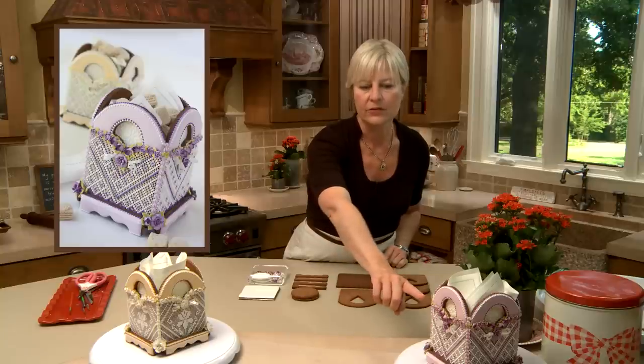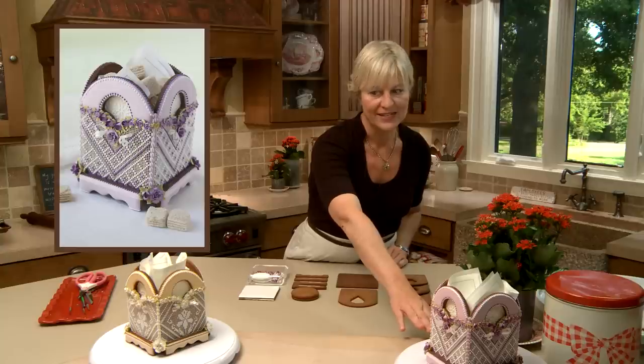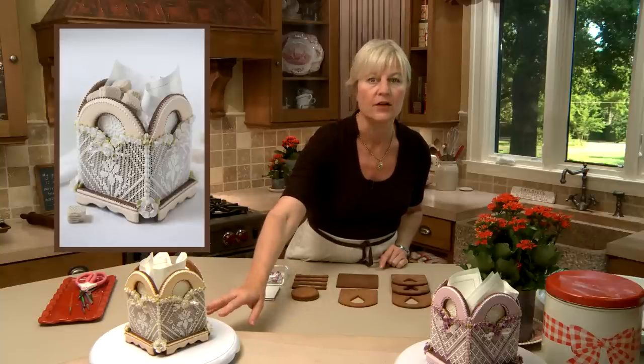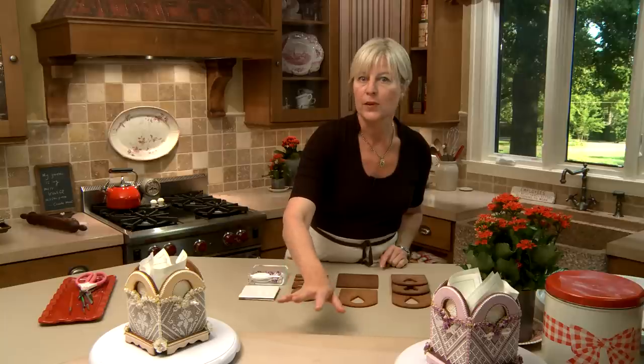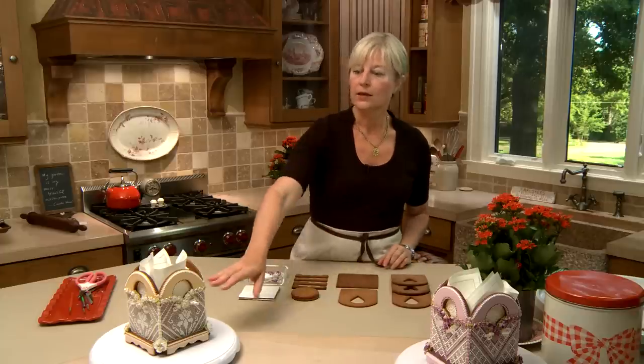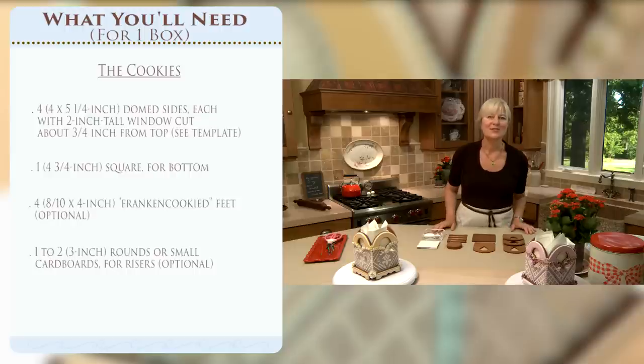Today we're doing this lavish footed needlepoint box. By needlepoint I mean the sides are intricately piped with a grid structure into which I lay other colors of royal icing to create patterns. On this one I've got a very geometric pattern which is relatively easy to do. Here I've got one where I followed an actual needlepoint pattern to create something more representational - a flower up the side. I'll be talking a lot about these piping techniques, the do's and don'ts, which can be applied both to the box and to flat cookies. This project is super versatile, and the box can be changed for the season by changing colors or motifs. So let's talk about what we'll need.